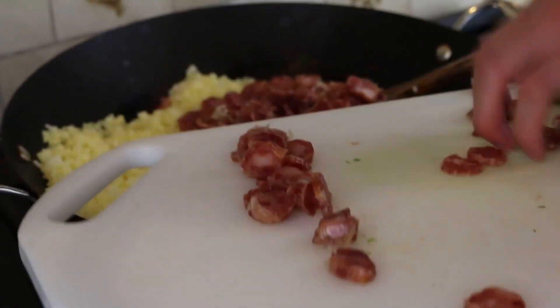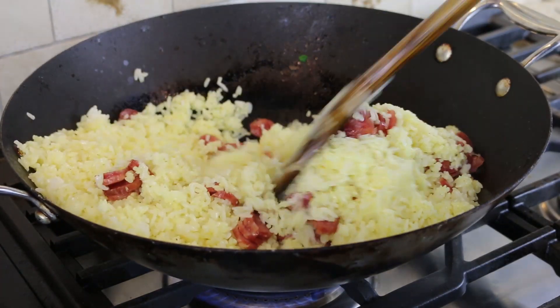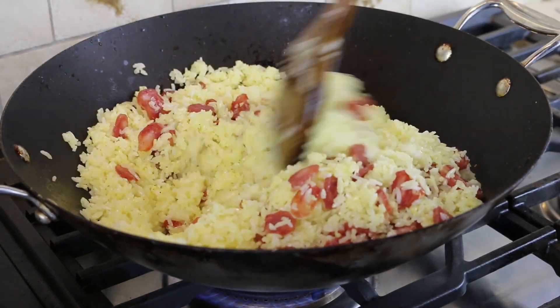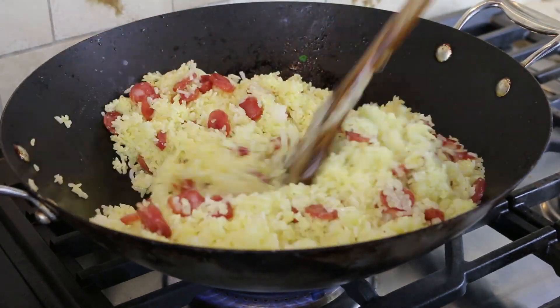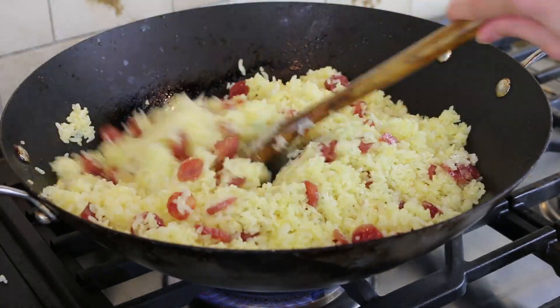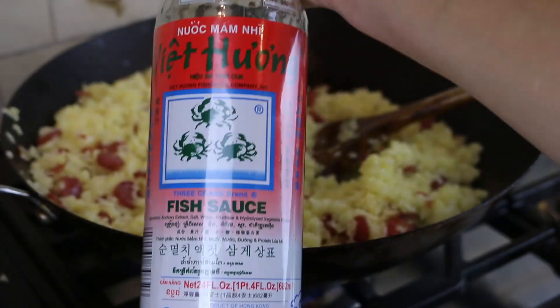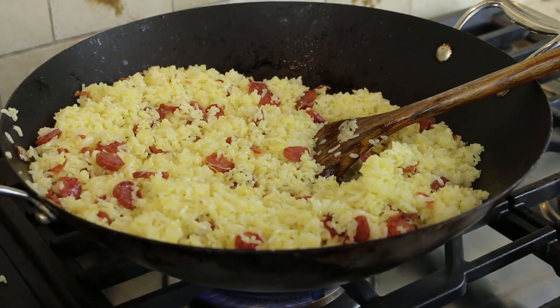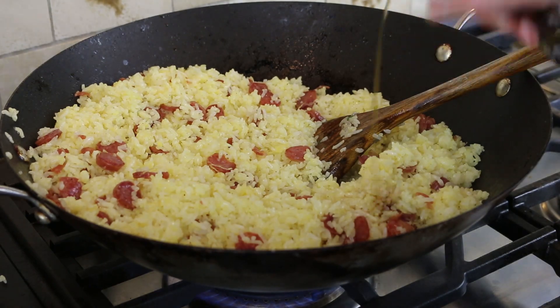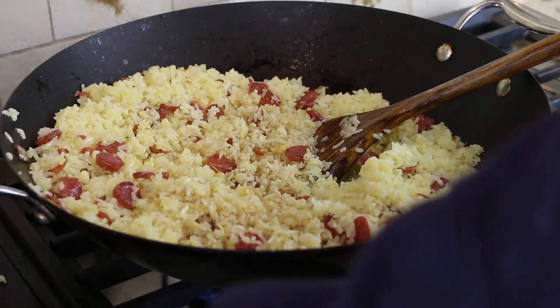I mix for two to three minutes, then dump the Chinese sausage into the rice for a few minutes. The Chinese sausage needs to be cooked for approximately two to three minutes. Whatever meat you're using, make sure it's pre-cooked and add it into the rice at the very end. I add some fish sauce, but this part is optional — all you technically need is soy sauce. Make sure to adjust according to your liking.